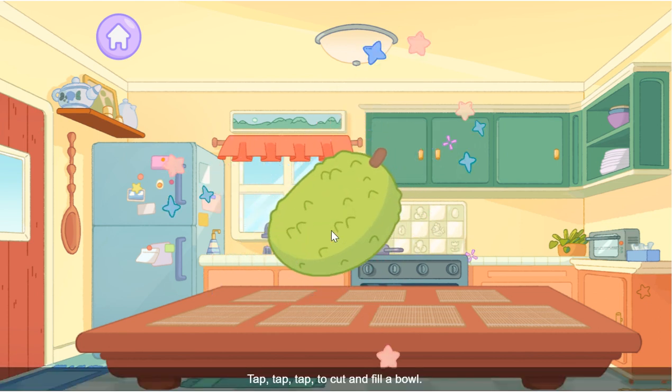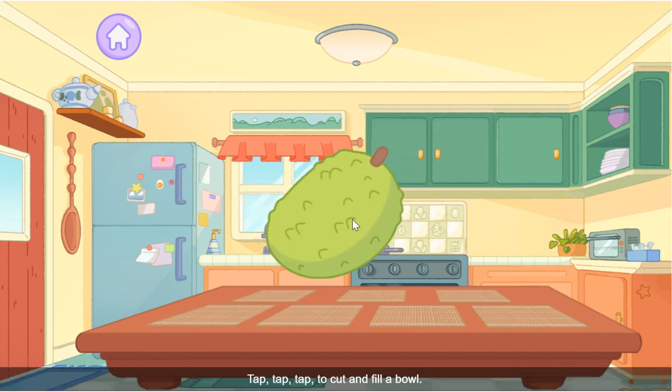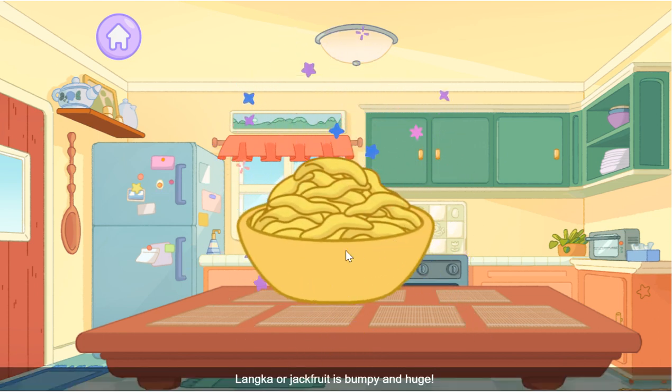Lanka! Tap tap tap to cut and fill a bowl. Lanka, or jackfruit, is bumpy and huge.